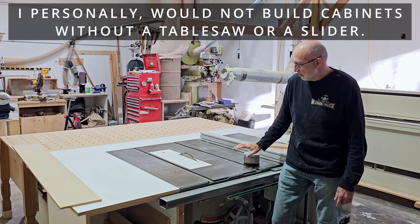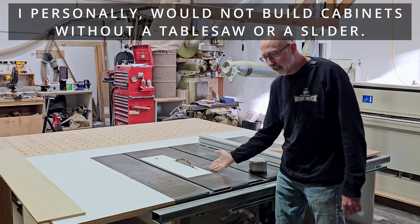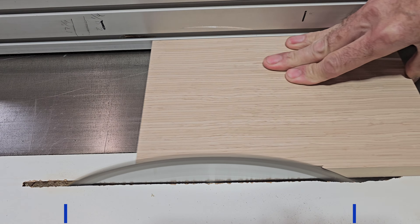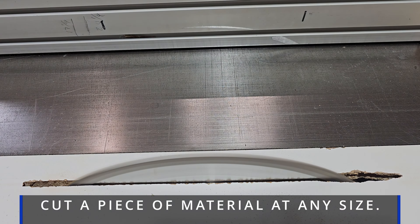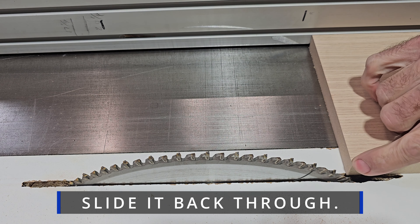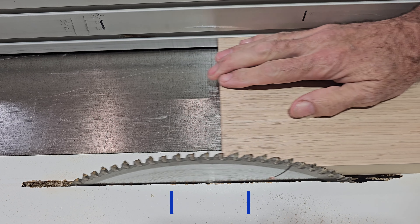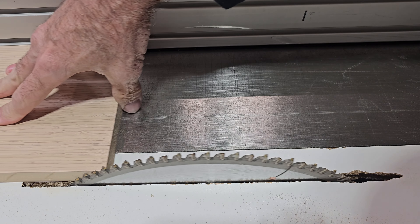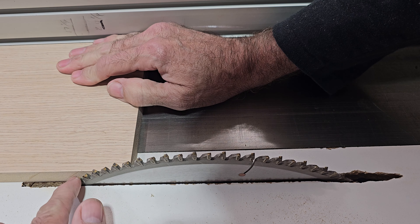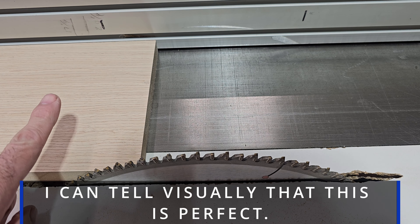There are two super important things when working with a table saw. Number one is that your fence is perfectly aligned with your blade. You'll notice right here it's just touching the blade on the front side, but on the back side it's not — so there is a little bit of space. The fence is a hair off that way.